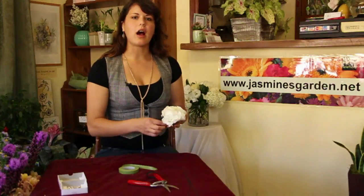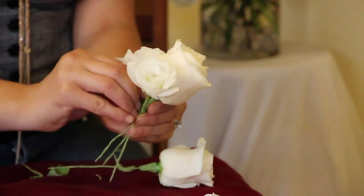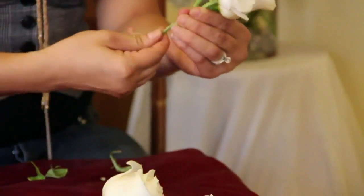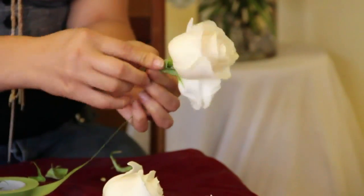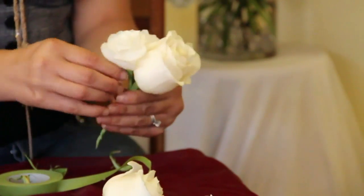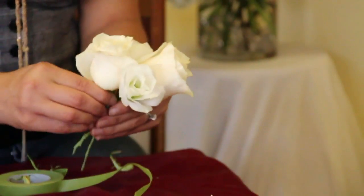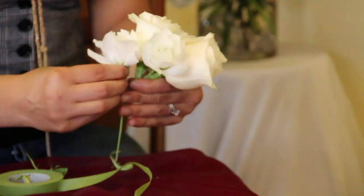Putting this all together, I start off with the rose. From the rose, I used also the two white lisianthus that kind of gives it a balance. Make sure that this is all secure with the floral tape — wrap it very, very tightly together. Doesn't have to be perfect at this moment. Add your rose here and the lisianthus here at the bottom.